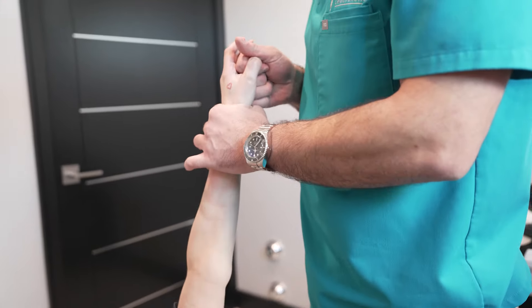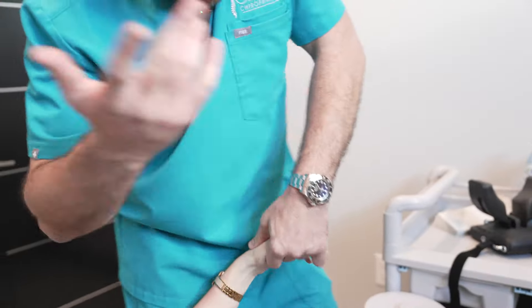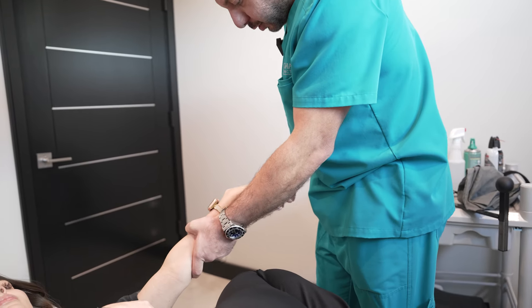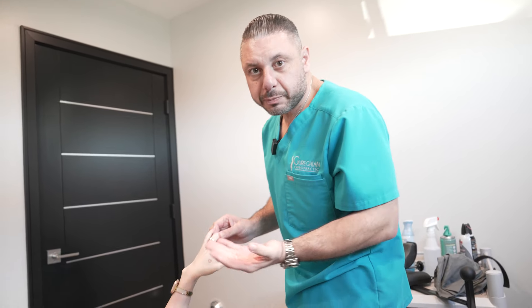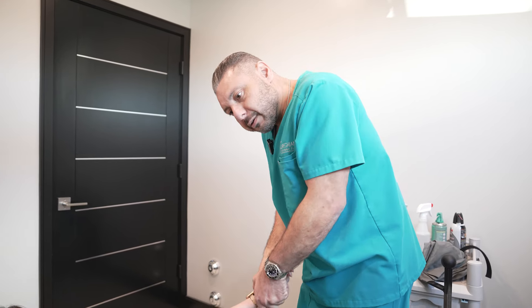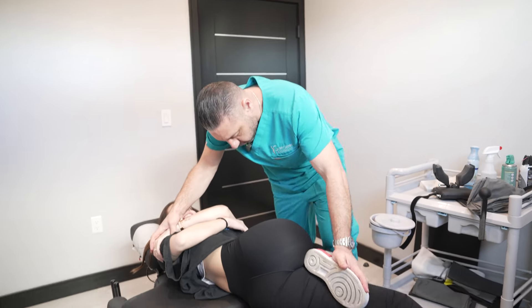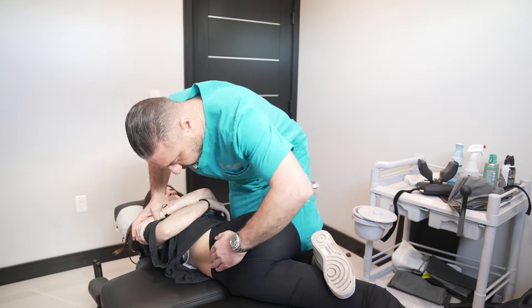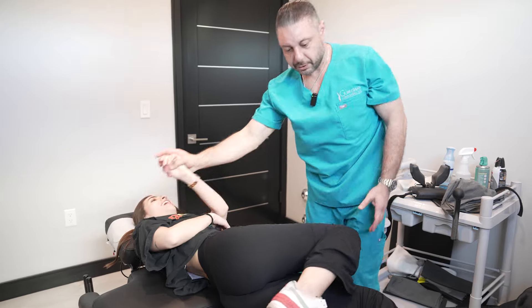A little more in the rotation before setting up, okay, just to get that extra distraction. Some people are just born hypermobile — got the wrist too. Right there, breathe. Oh yep, that was the whole sign, yeah, we got it, we got it.